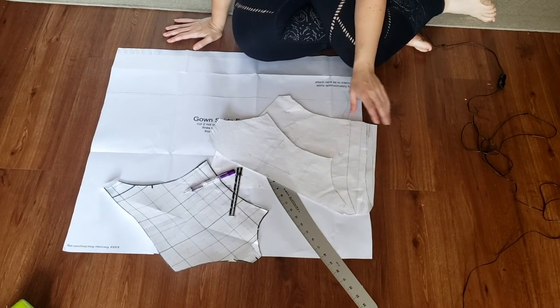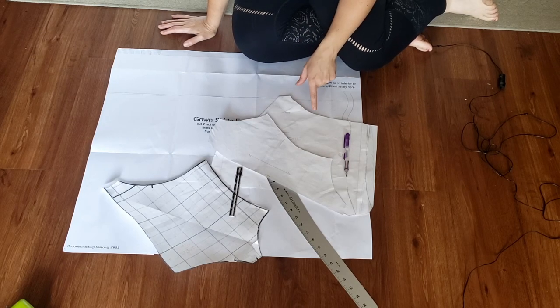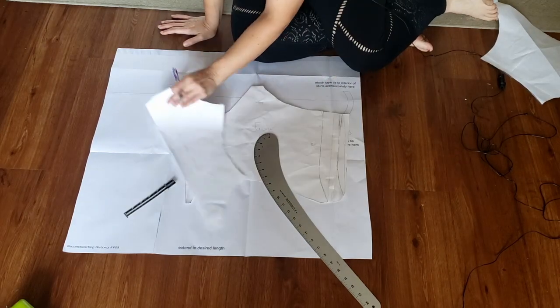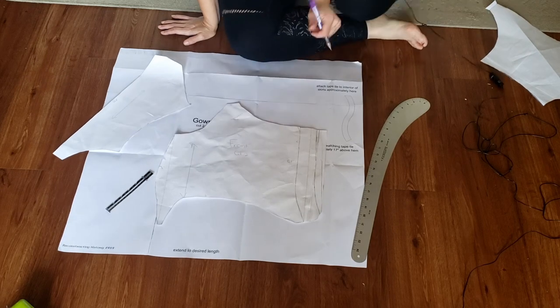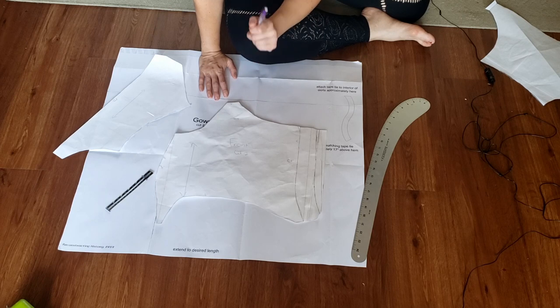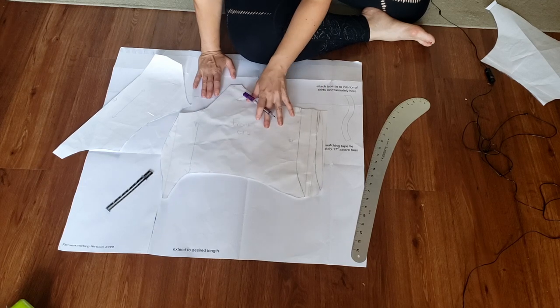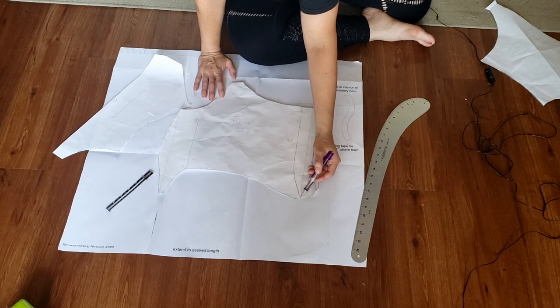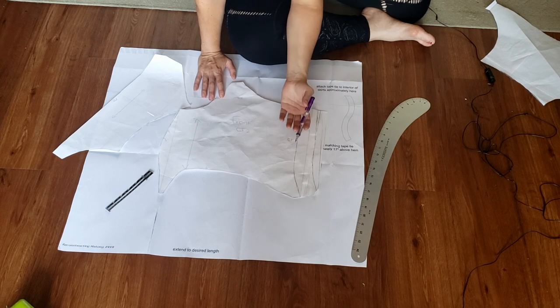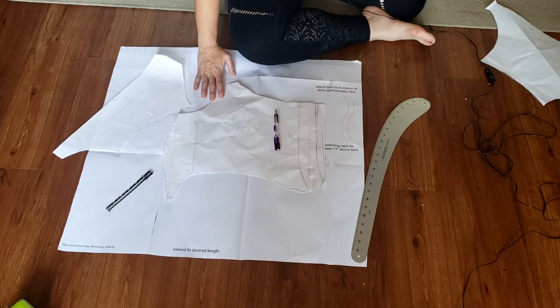All in all, I'm pretty happy with the way my mock-up went. There are only a couple of small adjustments I need to make to my pattern before cutting on the lining. The first thing I need to do is modify the bodice front — it was a little short and showing my top. I'm not sure if that will be the case with the actual gown since I'll be wearing different underpinnings, but just to be safe, I'm going to extend it up about five-eighths of an inch. I'm also going to extend the bodice front down because it was just barely too short to cover my stays. I can always cut it off if it's not quite right.